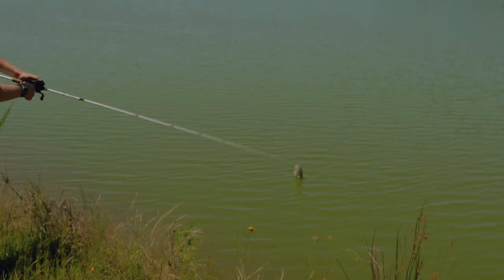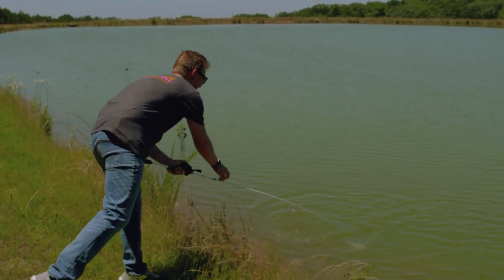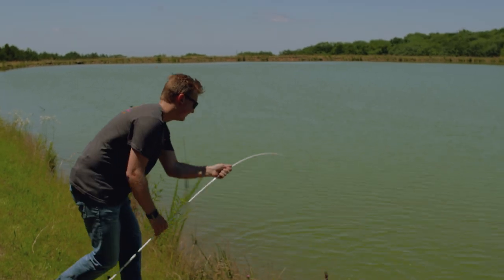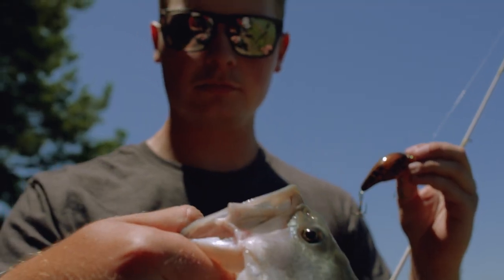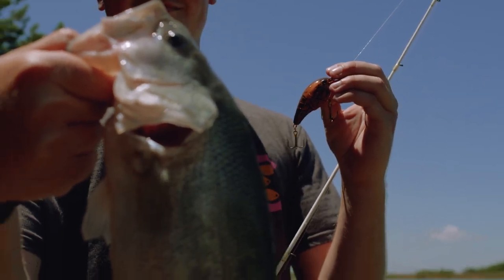Keep in mind, crawfish are bottom dwellers, so you'll want to make full-on contact with the bottom with this crankbait. Because it's a crawfish, they'll just kind of bump at it, and sometimes those hooks will stick and you'll end up with the fish.